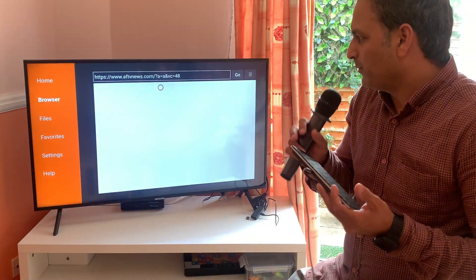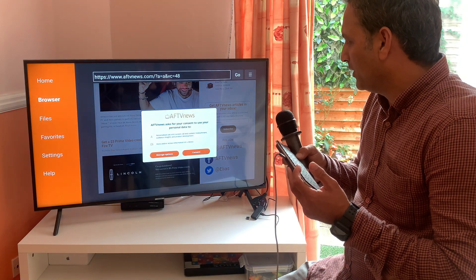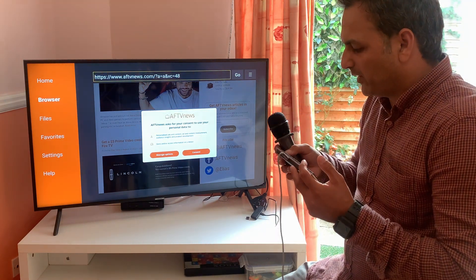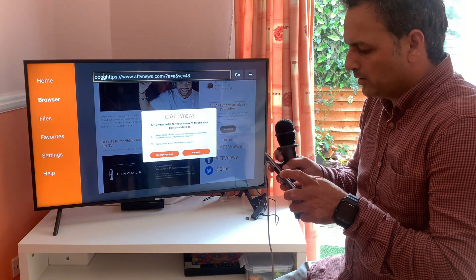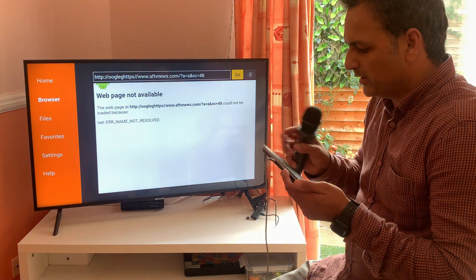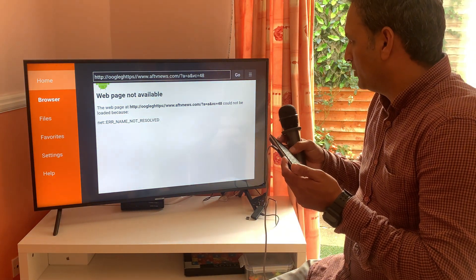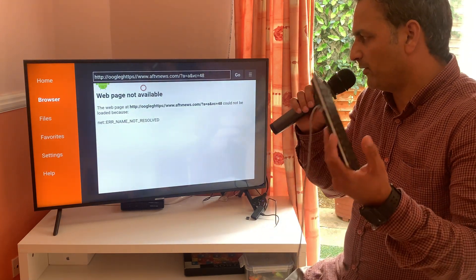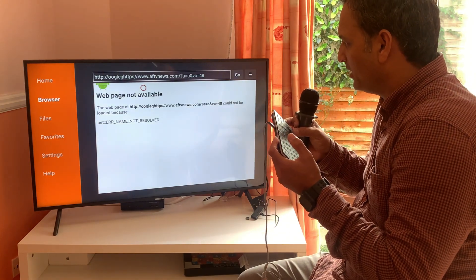Here we have the Downloader app. The keyboard also works as a mouse, and as you can see, the mouse pointer is hovering over the Firestick search area. If you type something, it works fine — just make sure you type correctly. You don't need to connect a separate wireless mouse when you have a wireless Bluetooth keyboard connected to your Firestick TV.